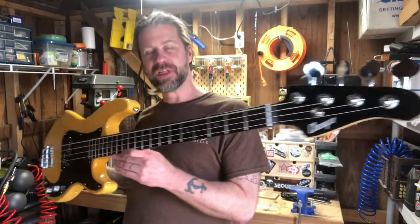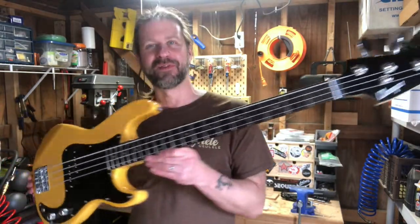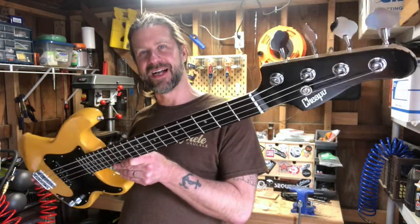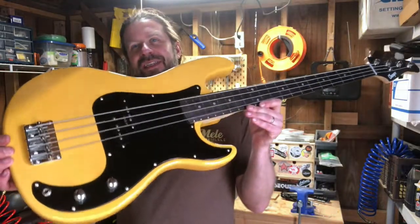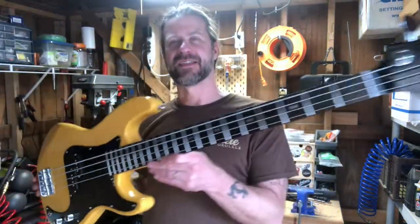Here we are with the completed product. I really like this aesthetic with the black and yellow - it's got kind of a bumblebee vibe. We've got that 'Cheapo' logo on the headstock, everything back together, the Wilkinson pickup in there, and I'm anxious to plug it in and try it out.